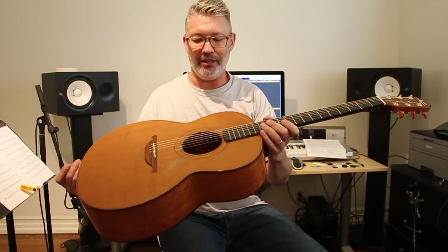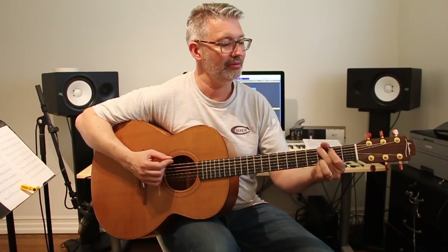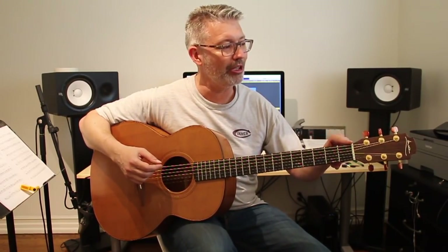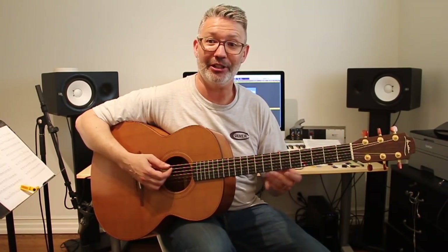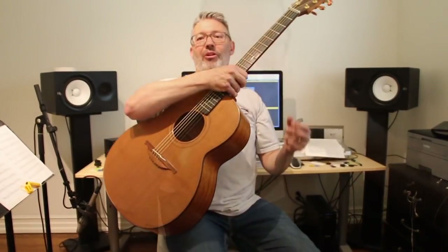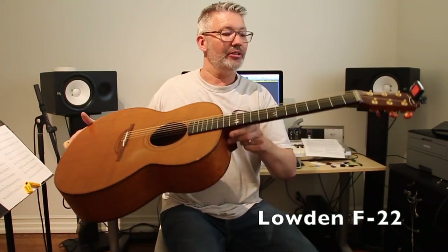My Laud acoustic has a mahogany body, kind of reminiscent of a Weisenborn. I'm going to put the string lifter on there and show you what it sounds like, so you can hear how you can take an acoustic guitar and turn it into kind of a Weisenborn-style instrument.